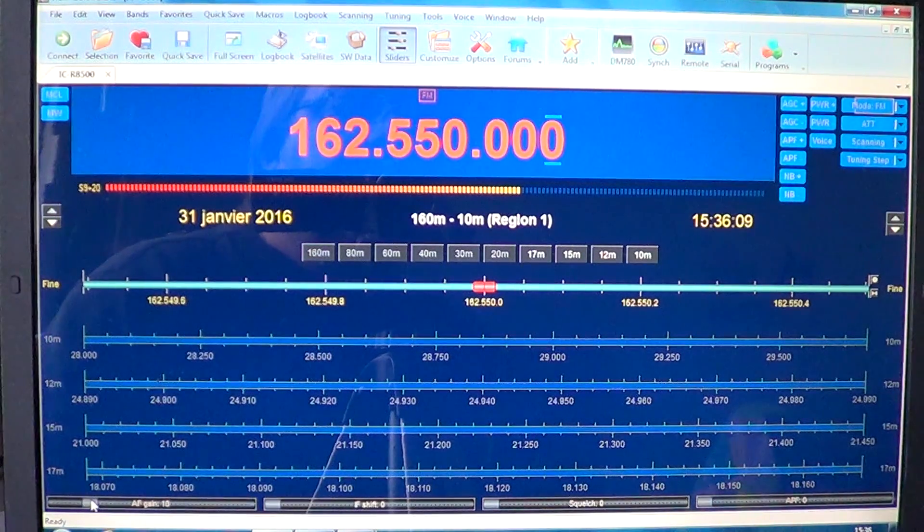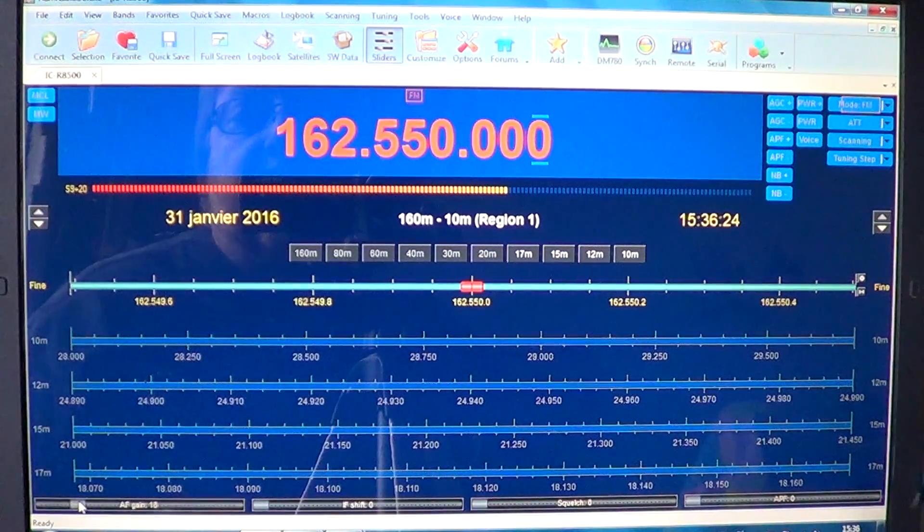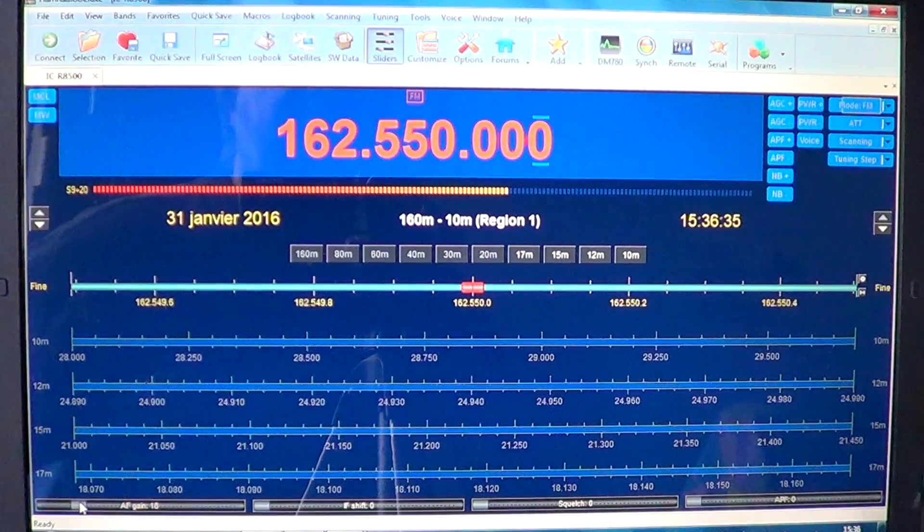I'll be decoding NOAA weather pictures from these satellites and showing how you can actually decode weather maps from these VHF satellites. I hope you enjoyed this series of videos, and maybe it's going to light up a little spark of interest in what you can listen to on the VHF/UHF ranges.